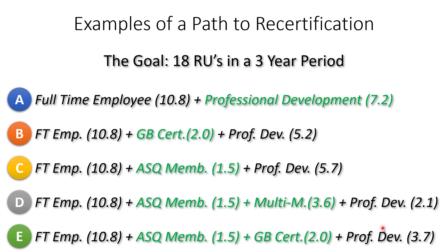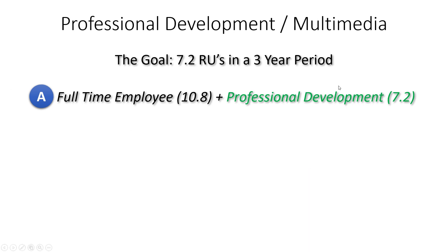Across all five of these paths, professional development really captures most of them. Within the 11 categories, most people won't be proctoring exams, chairing ASQ committees, or acting as a course instructor or college student. The majority engage in activities under professional development — conferences, seminars, and most importantly, webinars. Professional development and multimedia are two of the easiest ways to recertify.